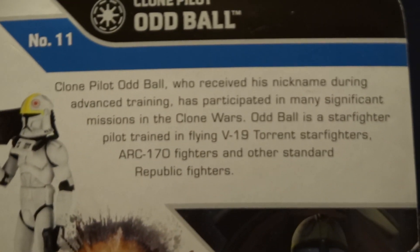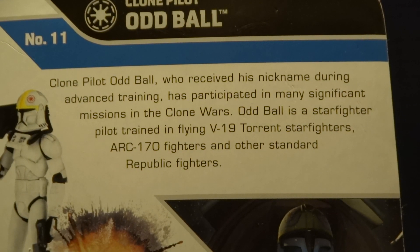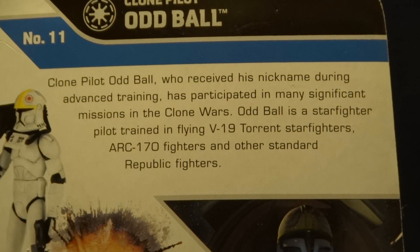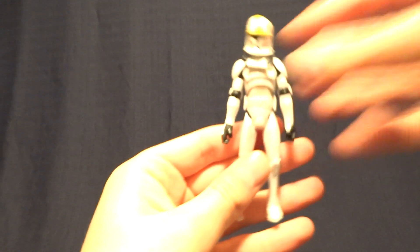And then finally, it does have a brief description of the character, and of course, if you'd like to read that, you can go ahead and just pause the video. So anyway, overall pretty standard stuff, so let's go ahead and get back to the figure itself here.